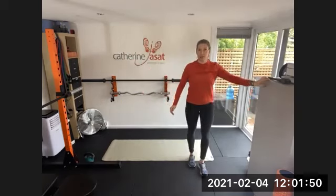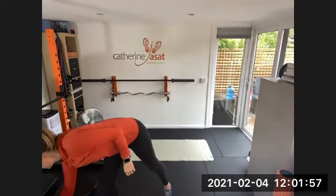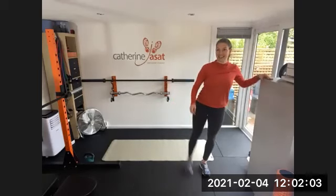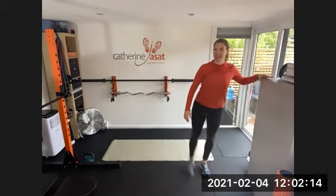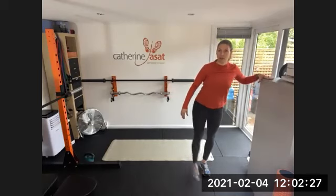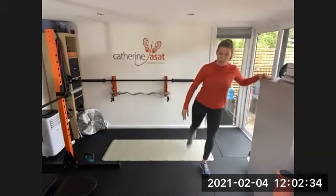And then find somewhere to do leg swings, forward and back leg swings. My wi-fi is rubbish — if I freeze or if I disappear completely, I might have to start and stop and start the meeting again. Don't go anywhere. Fingers crossed we're okay for 45 minutes. Then change legs.